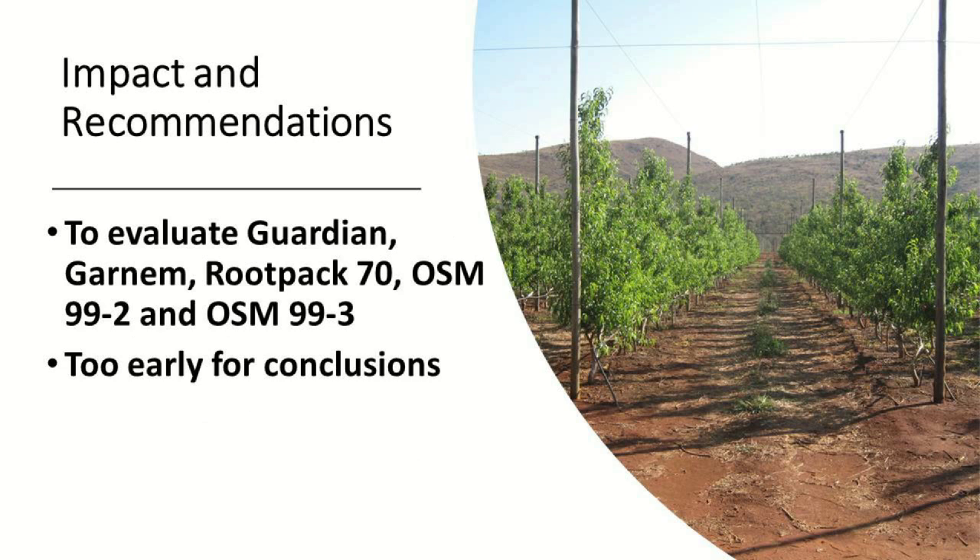What we want to achieve with the new ones is to look at new rootstocks — the Guardian, the Garnem Rootpack, and the Infratech red ones. At this stage it's too early, but this just shows what we're currently doing.